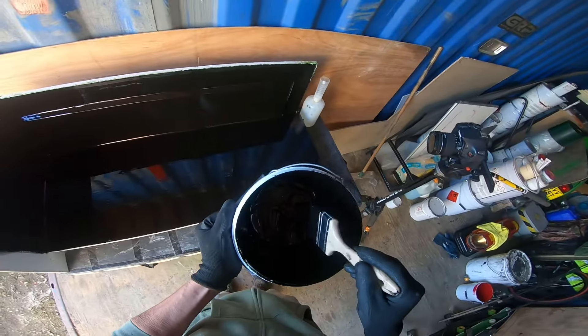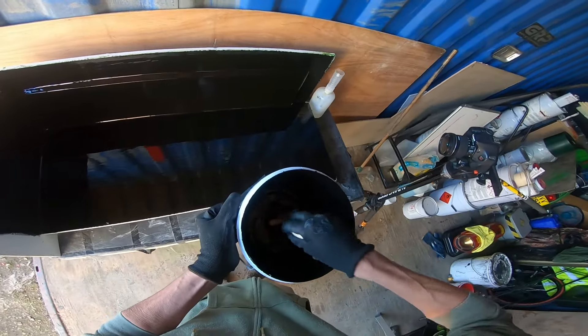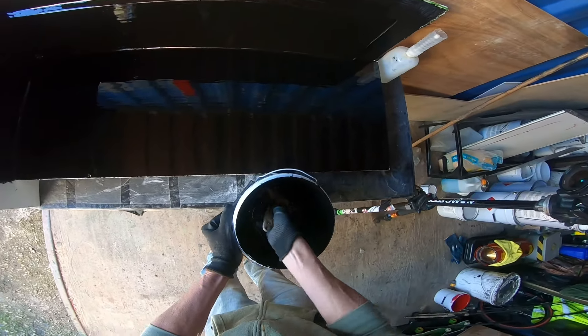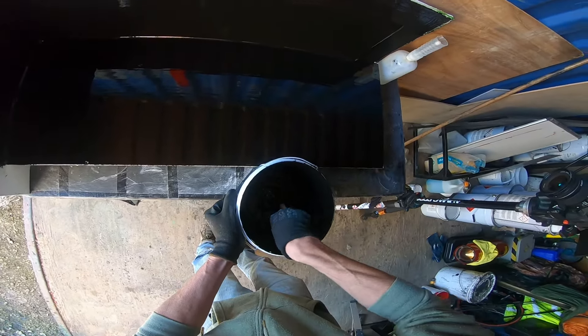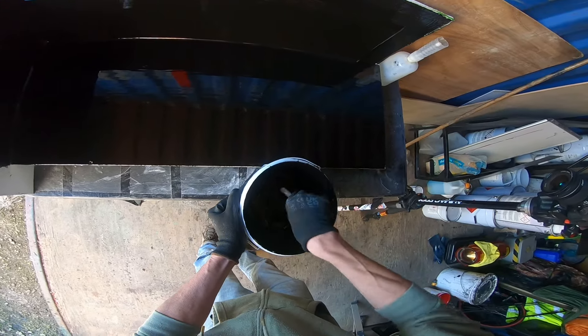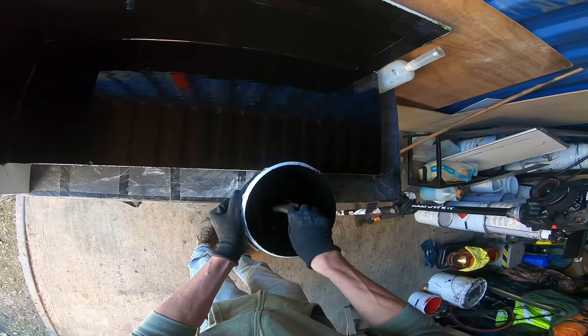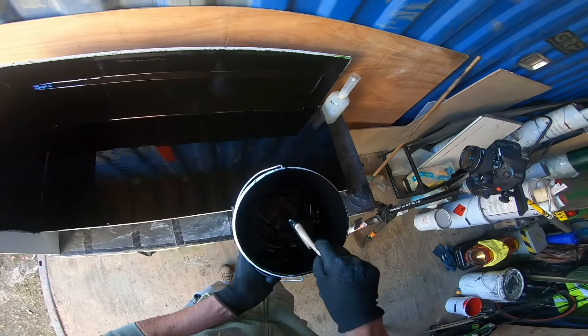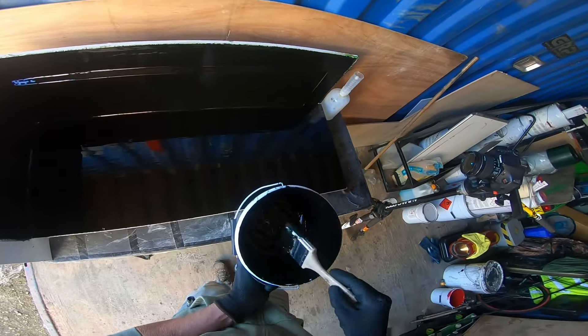Now if you have got too much out and that gets really hot where it's thicker in the bottom, it's going to start smoking - call it a hot mix, a hot pot. And it absolutely stinks, gives off a really obnoxious smoke. So if you've got too much out, put it outside.